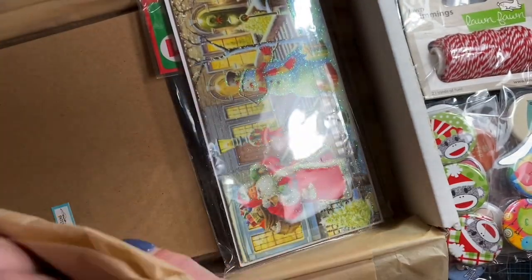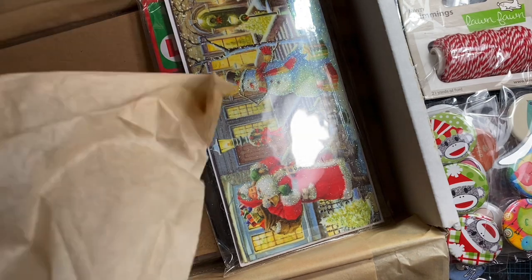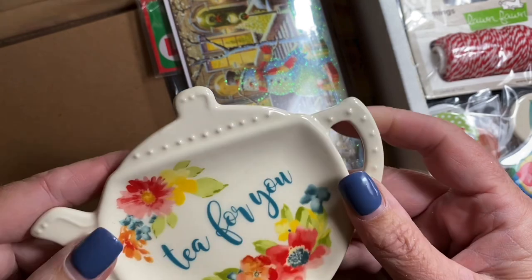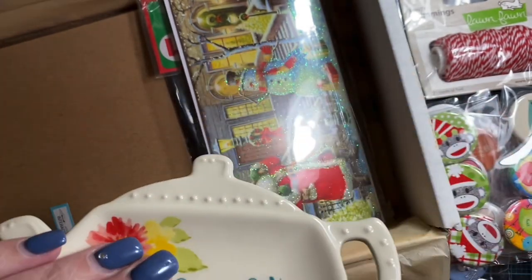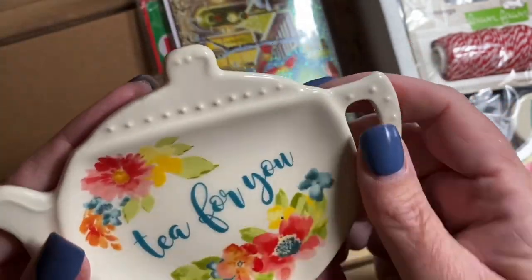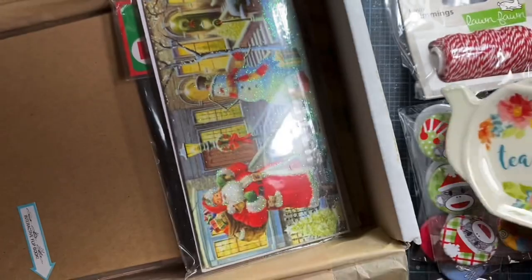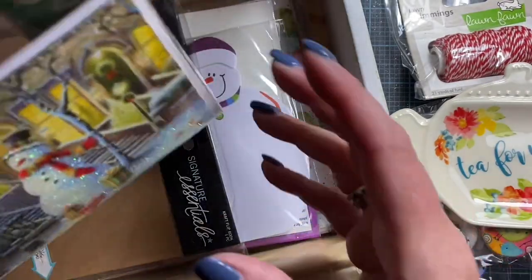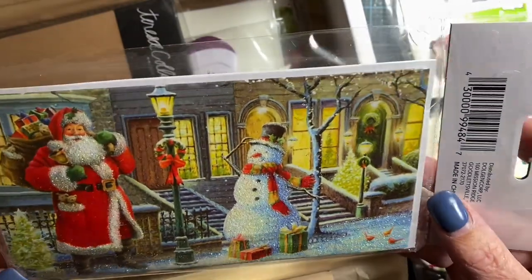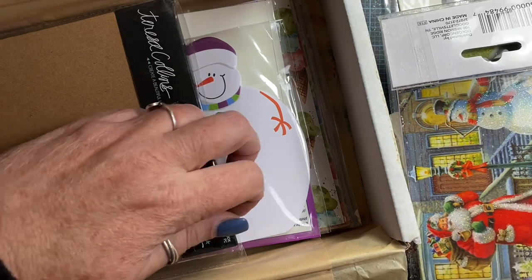Oh, this is really heavy — goodness, what's this? Cute. Tea for you — that's cute. That's really heavy. Oh, it's a Pioneer Woman — very cute. That'll be really nice in the kitchen where I make my tea. I'm always setting my tea bags just on a plate next to the sink, now I can use that. So cute. Here's a little packet of cards — sparkly Santa and snowman. Those are adorable. They're money holders! I love the glitter on there, it's so fun.